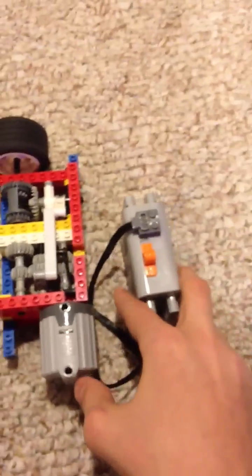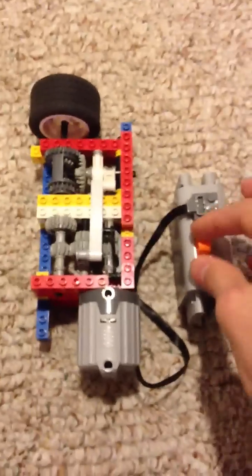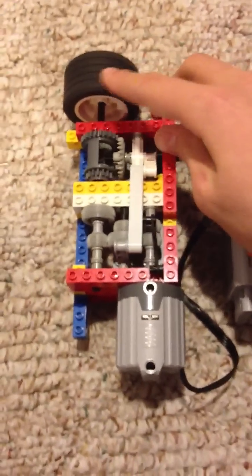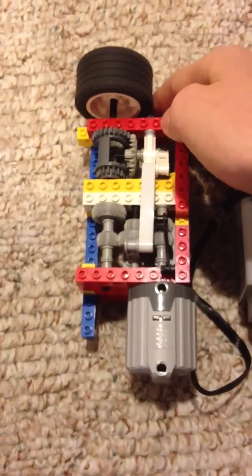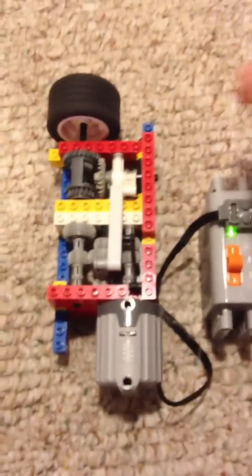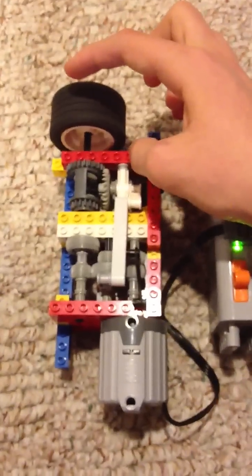So I'll just show you it this way before I break it down. Basically it has one axle, one motor, one battery box, and one wheel attached to it. When it's in reverse, it does not shift at all when pressure is put on it.